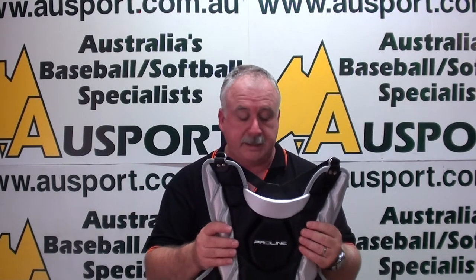It has a removable shoulder guard so you can place it over to protect either the left or right shoulder. It's available in 13 inch, 15 inch and 17 inch — so junior, intermediate and senior sizes.